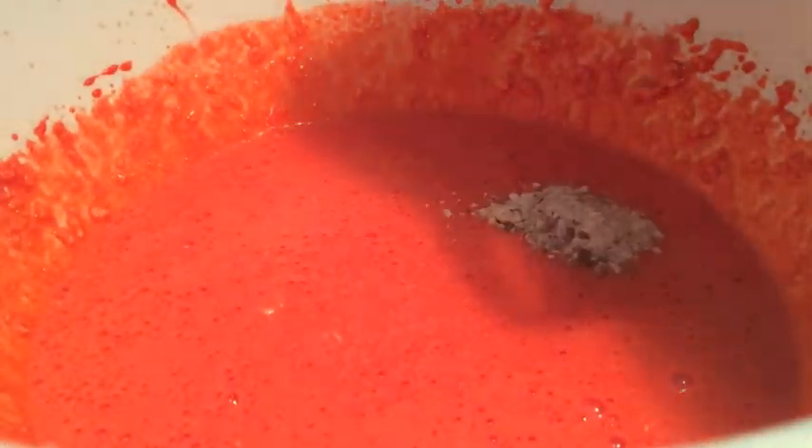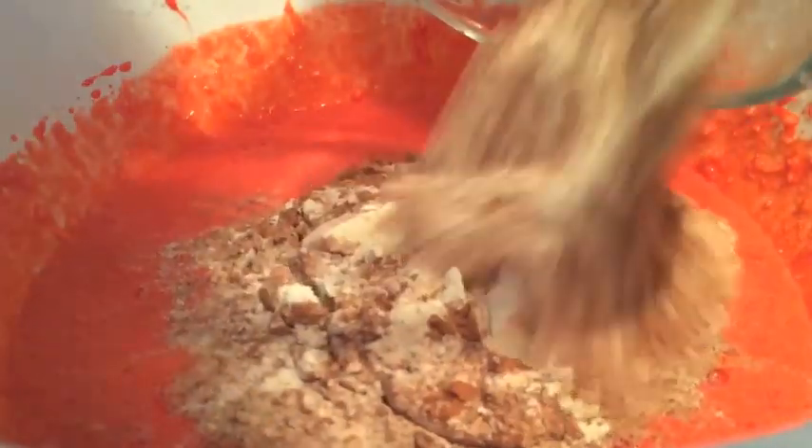Once you're done mixing, you're going to want to add the flour mixture that you made earlier and mix this until it is completely combined.